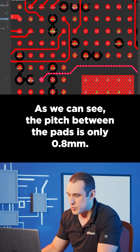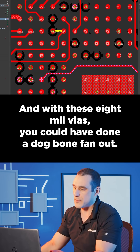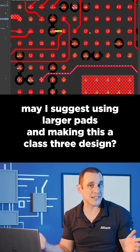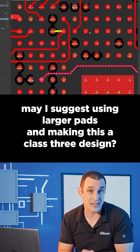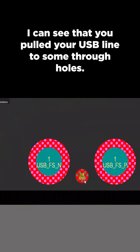As we can see, the pitch between the pads is only 0.8 millimeters, and with these 8 mil vias you could have done a dog bone fan out. However, since you're doing via-in-pad, might I suggest using larger pads and making this a class 3 design? I can see that you pulled your USB line to some through holes.